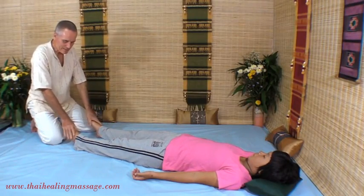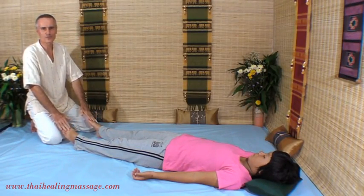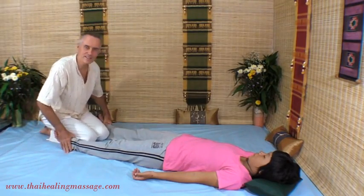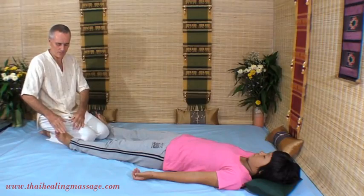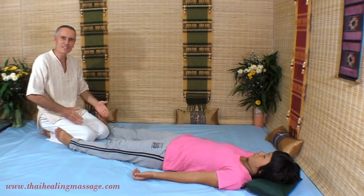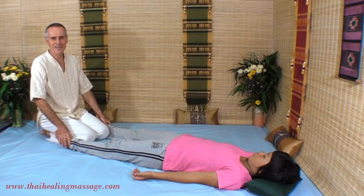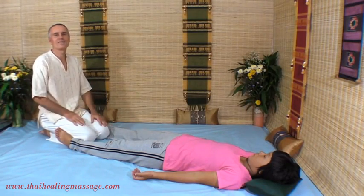What I like about this technique — it happens to be my favorite foot technique — is that it is a continuous motion technique. It's not that you just do something and then stop. You can go on with it for several minutes and it will feel really nice for the client. It's a very flowing technique.